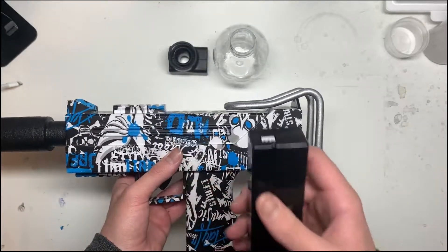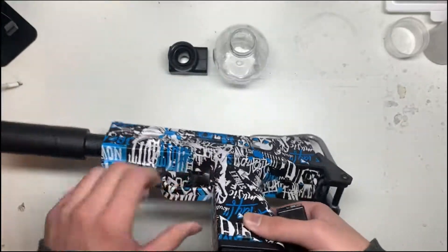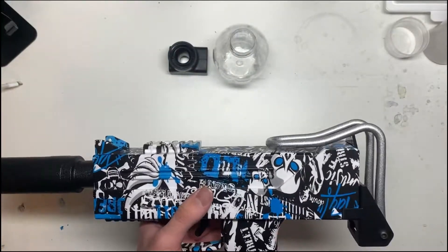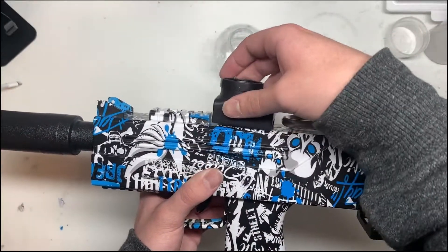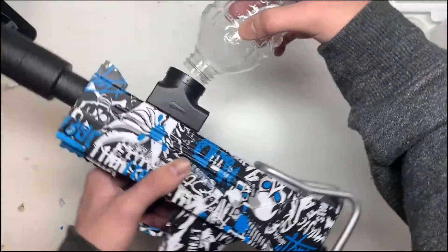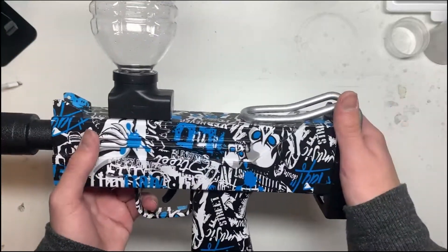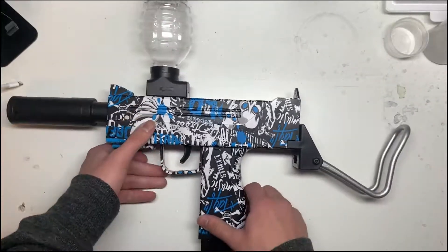For the battery, make sure the attachment point is lined up with the one inside, then just put it in and it'll click in place. For the hopper, take the attachment, line the arrow up to the left with the barrel, and slide it on until it snaps into place, then attach your hopper upside down so none of the gel rounds fall out. Last is the foldable stock — just fold it down or back up.